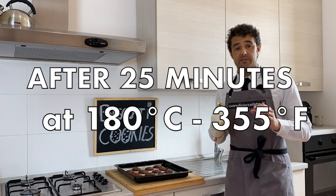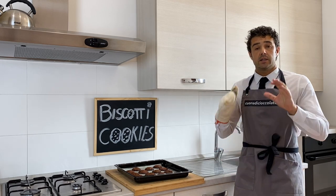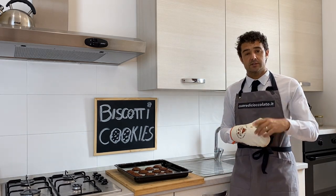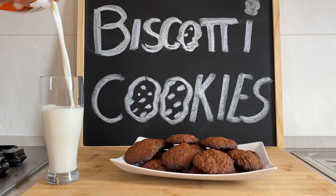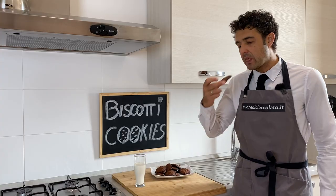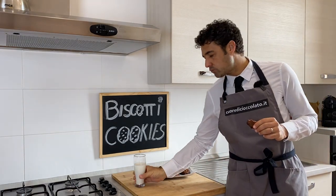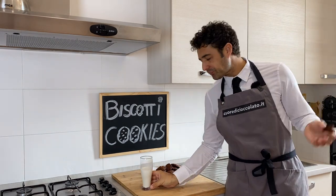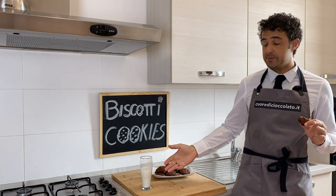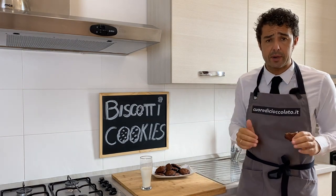After 25 minutes at 180 Celsius degrees, our cookies are baked. Now we should wait for them to become cold, and after we can taste them. Thank you for the breakfast and also for a break during the day.